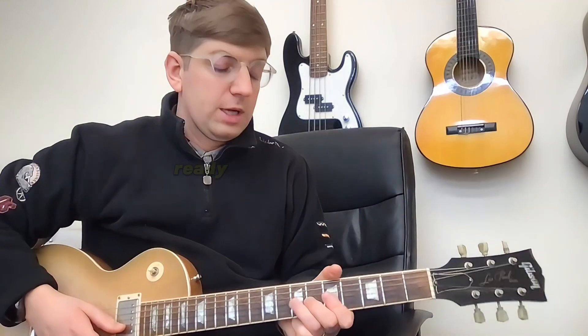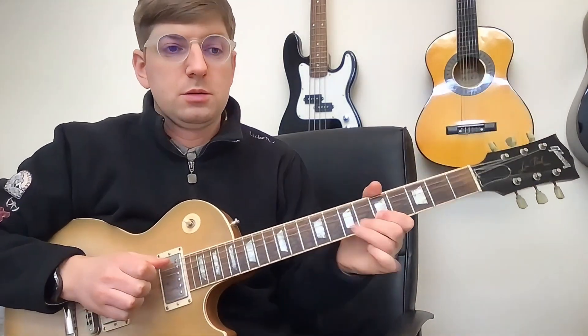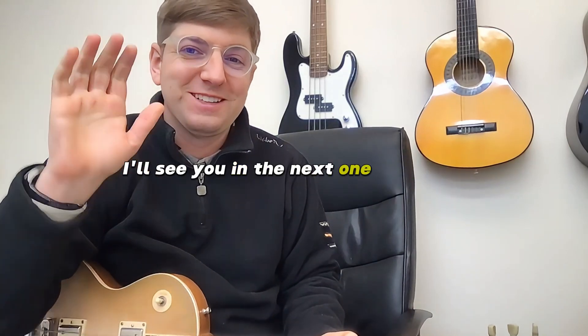Now we've done the E string, so we're all tuned up and ready to go. Hopefully that was helpful — I'll see you in the next one, take care!